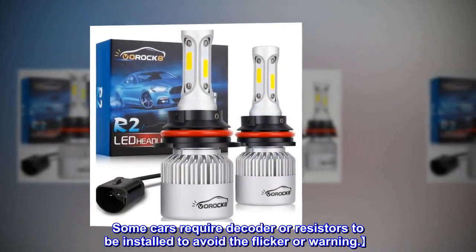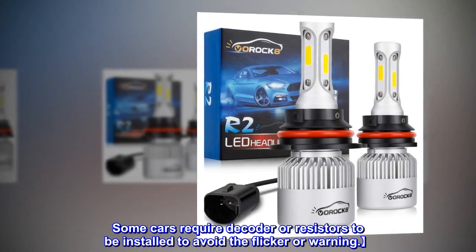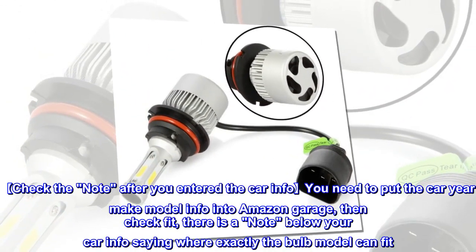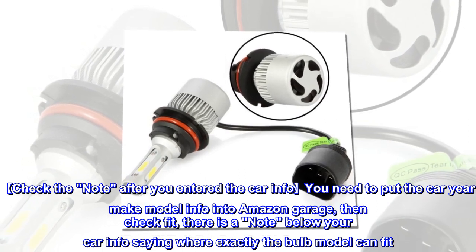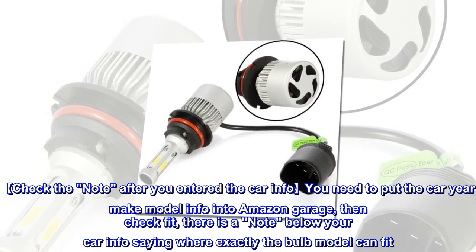Some cars require a decoder or resistors to be installed to avoid flicker or warning lights. Check the note after you enter your car info — you need to put the car year, make, and model info into Amazon Garage. Then check fit; there is a note below your car info showing exactly where the bulb model can fit.